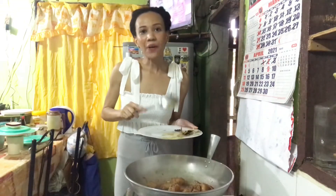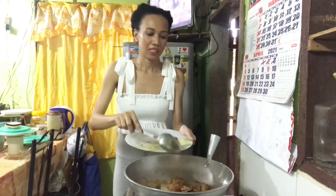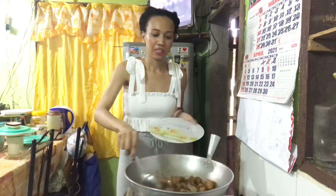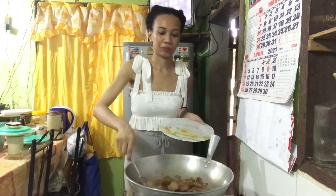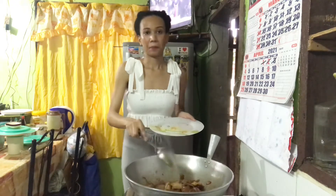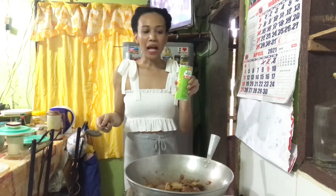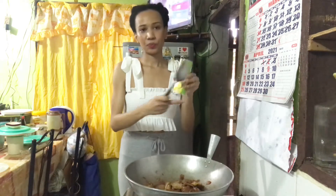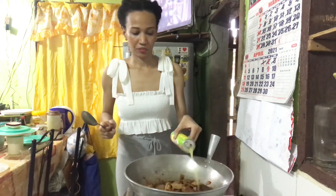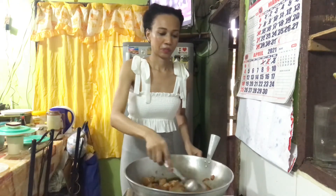Now we can add the bay leaves and also the peppercorn, and then mix. And then we also add the pineapple juice.